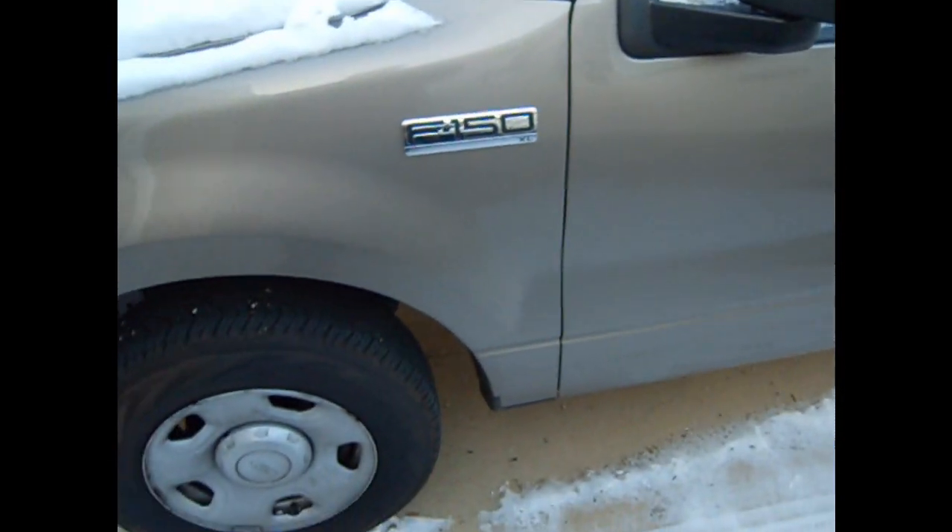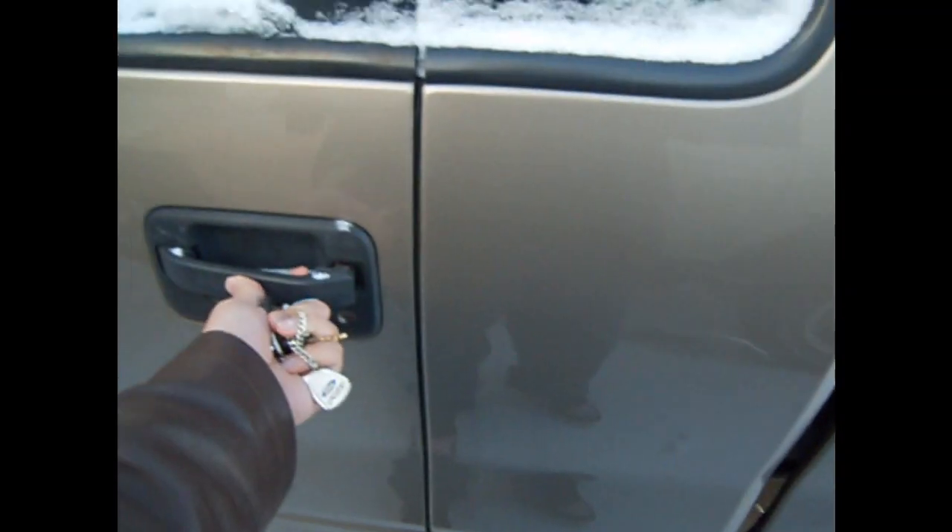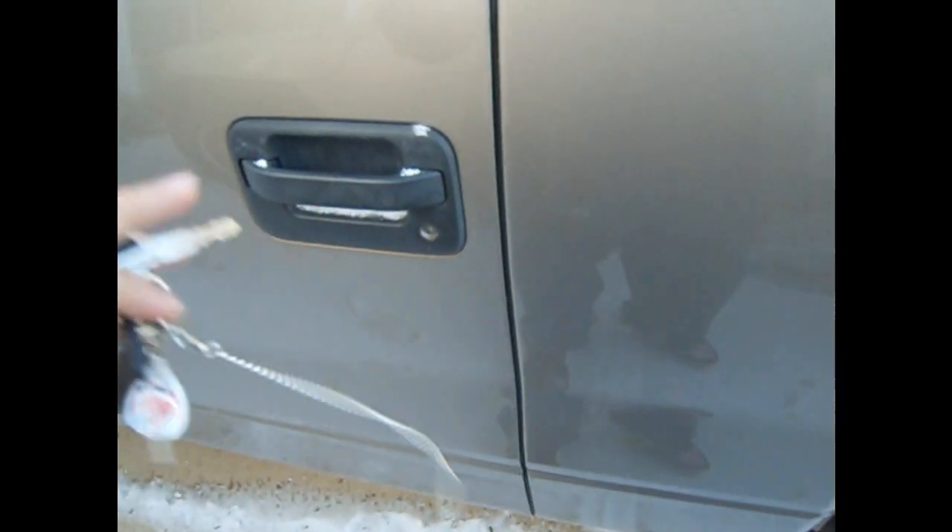Hey there YouTube. I thought I'd do a cold start in my truck. It hasn't been driven in about a month. It's around 20 degrees right now. And the door's locked and the lock's frozen.